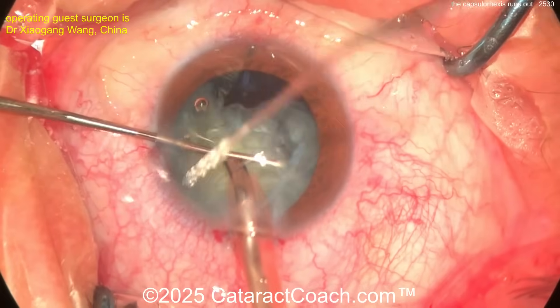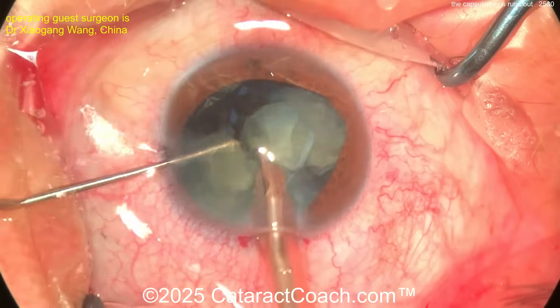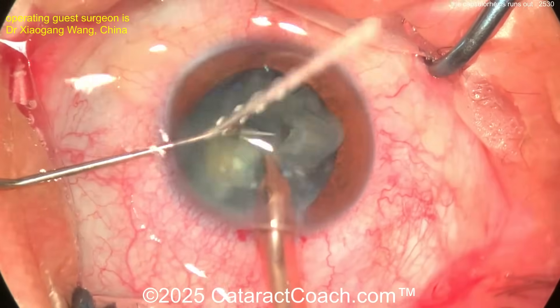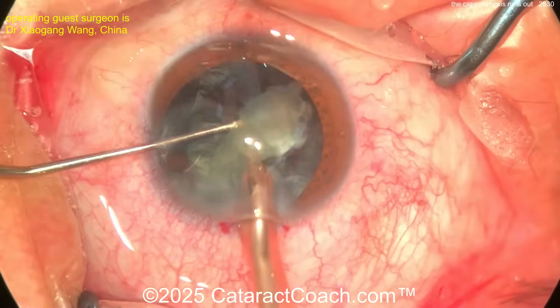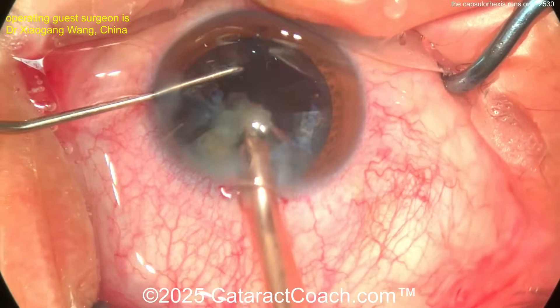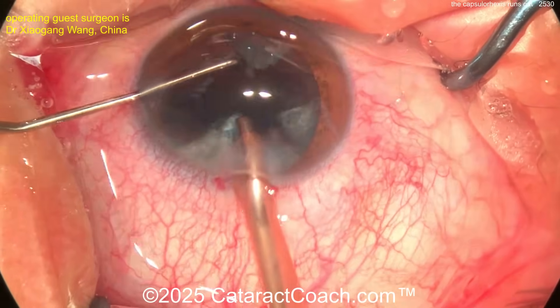How do you finish this case without putting stress on the capsular bag, because that one area has a weak spot? If you get the nucleus out, clean the cortex, get the lens in — you can have a beautiful case with no further issues. But if you're not careful and you stress the bag, you can cause that one area to rip all the way back to the posterior capsule. So how do you recover from it?